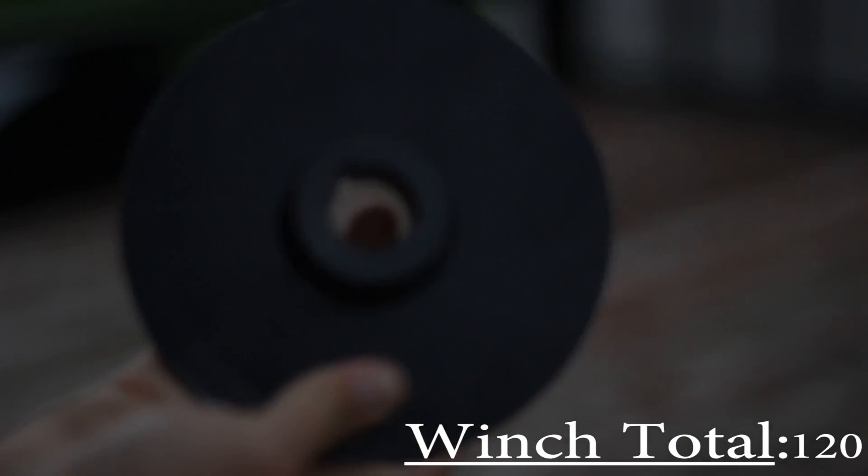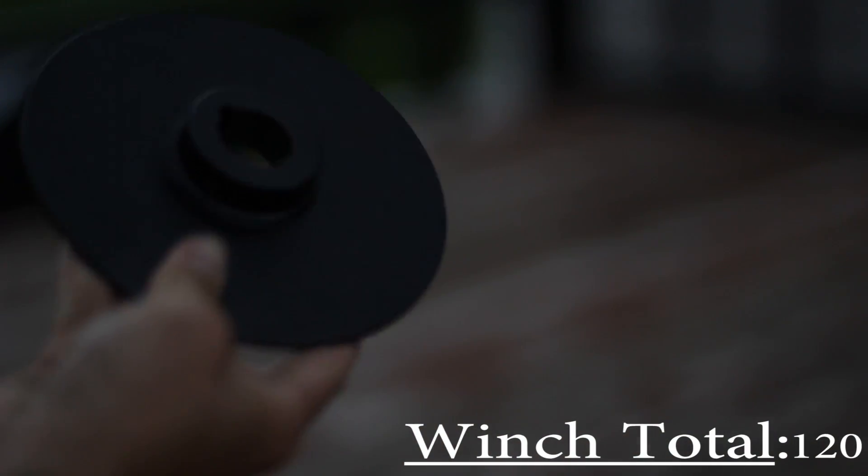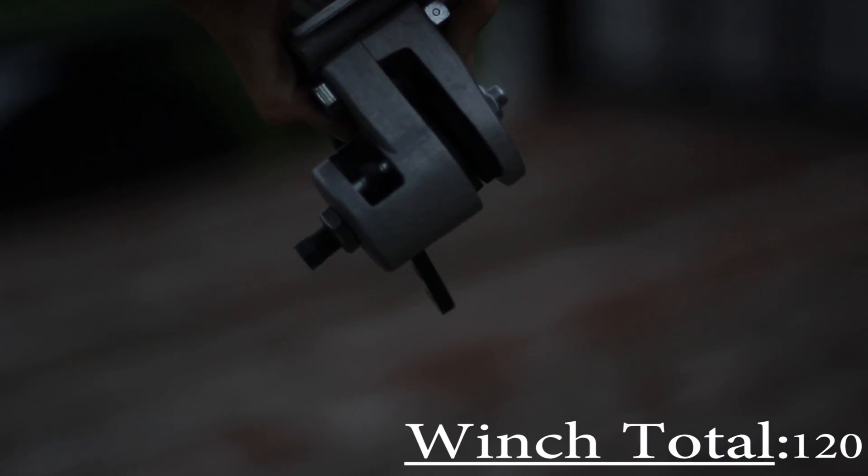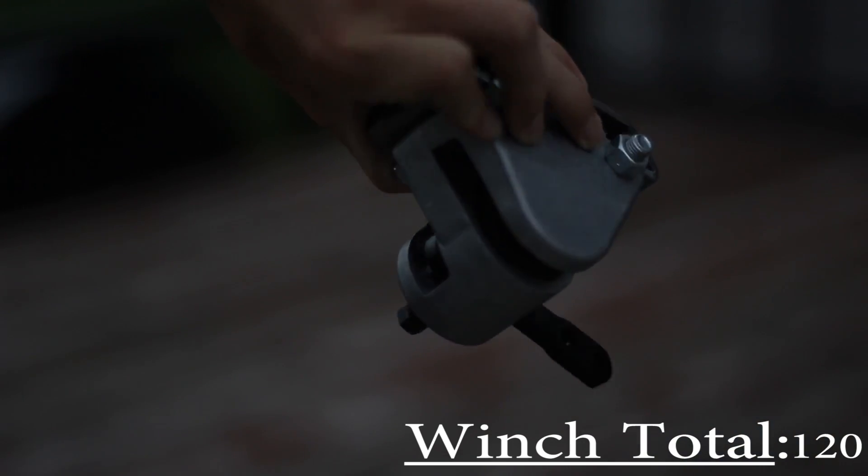This is a $70 disc brake — there's a rotor here, 1 inch bore, 6 inch rotor, and here's the caliper. It's not necessary but it makes it a lot safer and more convenient to stop the line.